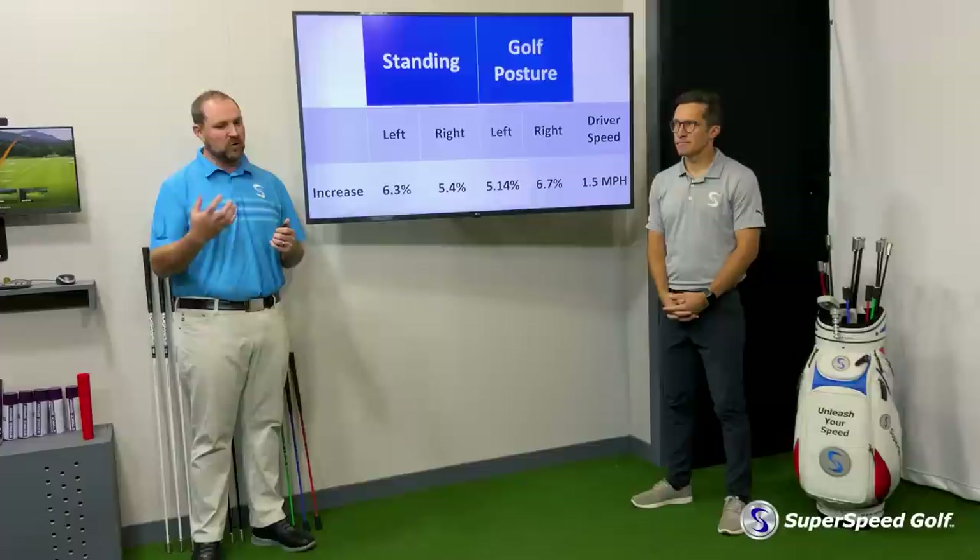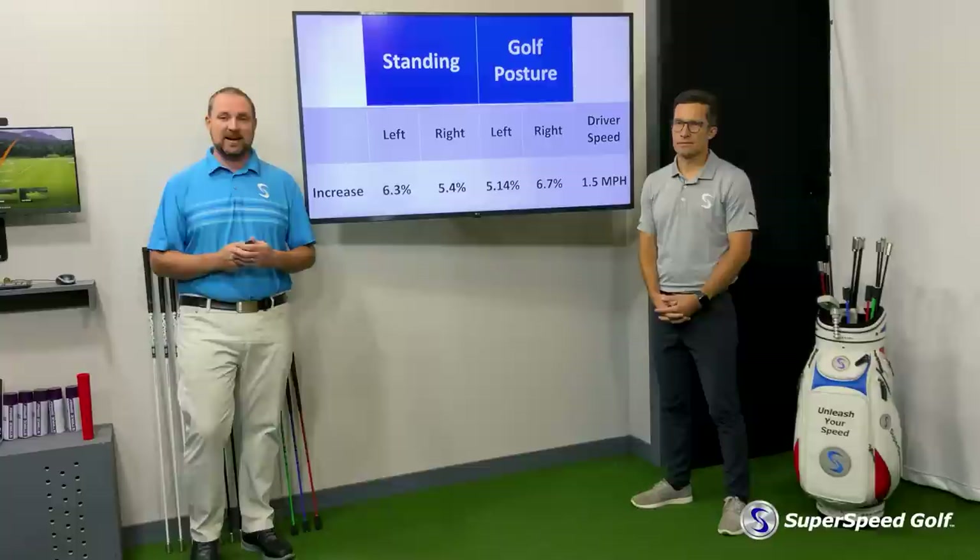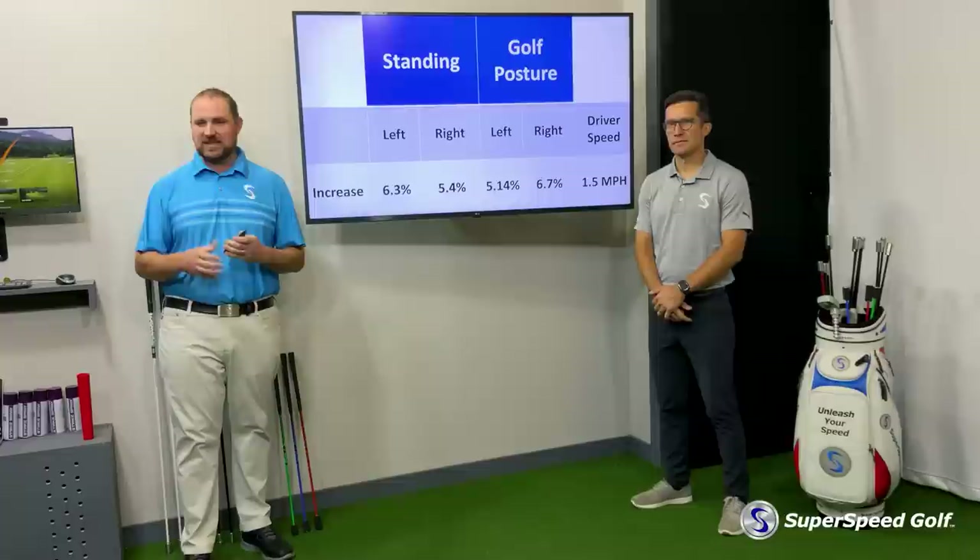We're really excited about the squeeze product. Check it out. There's a whole bunch more information on our website. Check this product out, look at the protocols, get working on your grip strength today, and stay tuned for a whole lot more information about the Super Speed Squeeze.